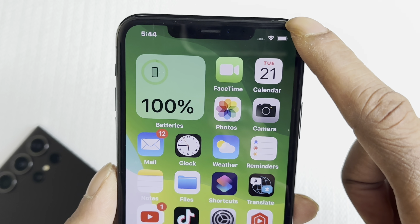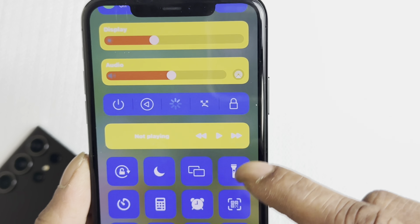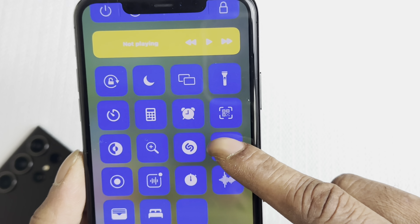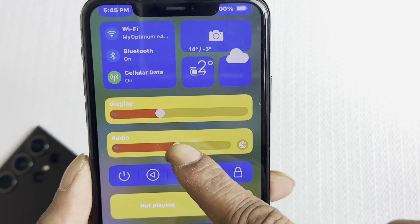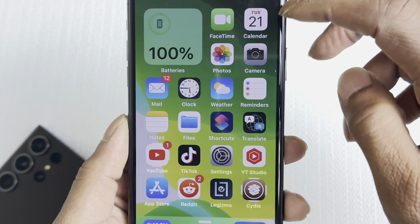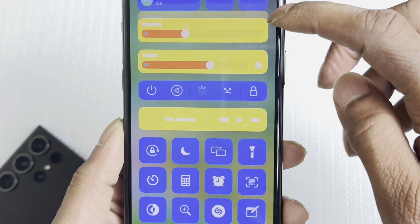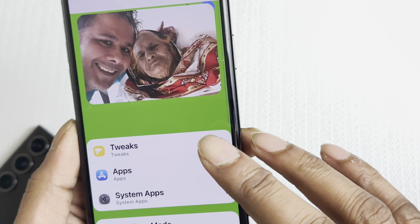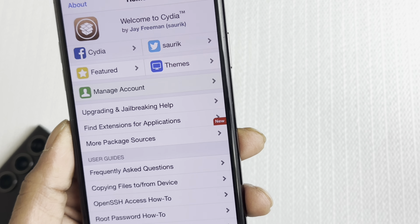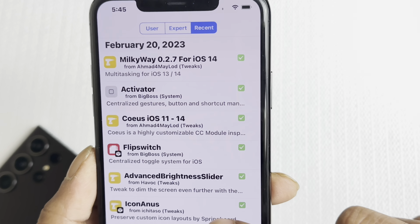After respringing and unlocking, if we activate the control center you can see it's bigger now and the animation is faster. Look at the speed of the control center opening and closing — that's everything about the Big Sur tweak.